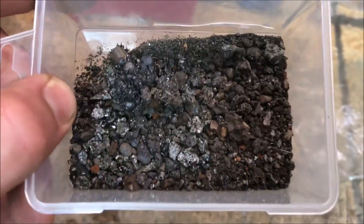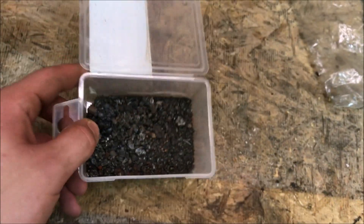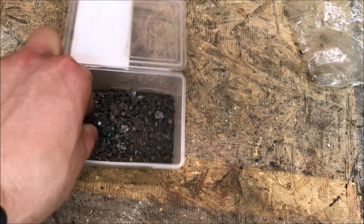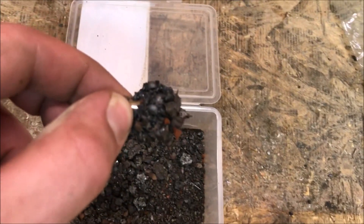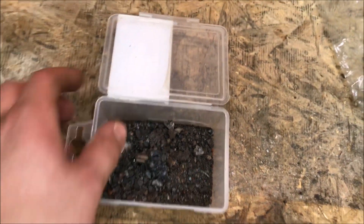Here's everything I pulled out with the magnet from my crushed-up slag. Here's the little magnet with all the little BBs of iron on it. Because I don't really care about the black sand, I'm going to go ahead and run it through this screen and just get the bigger, prettier-looking pieces of iron out of it.